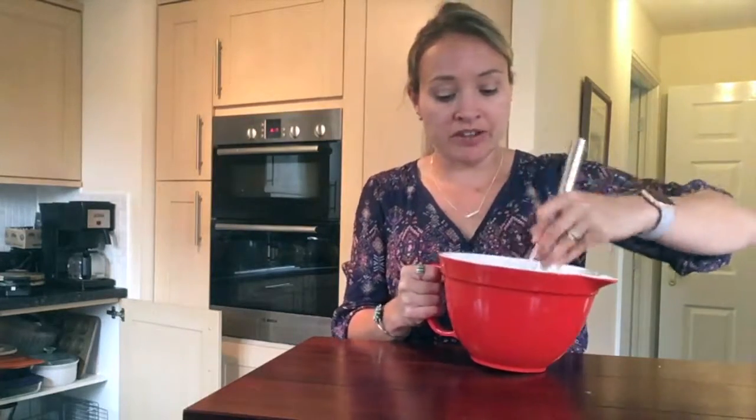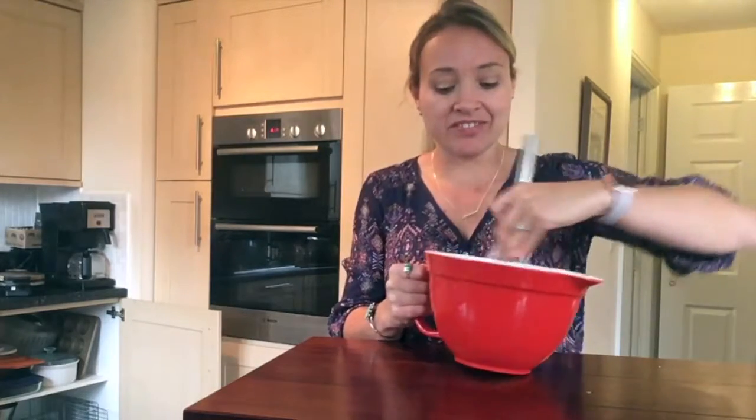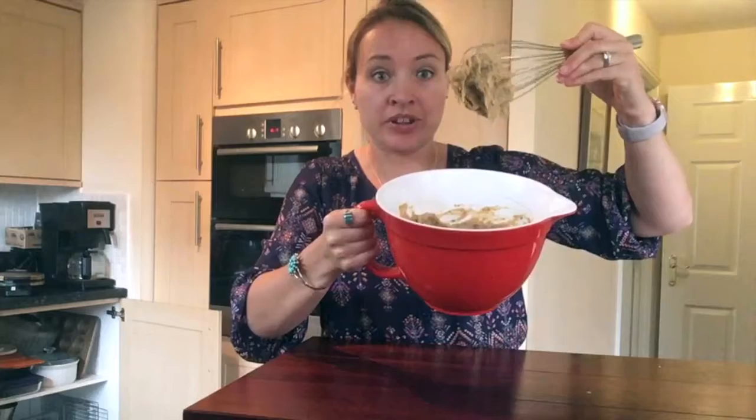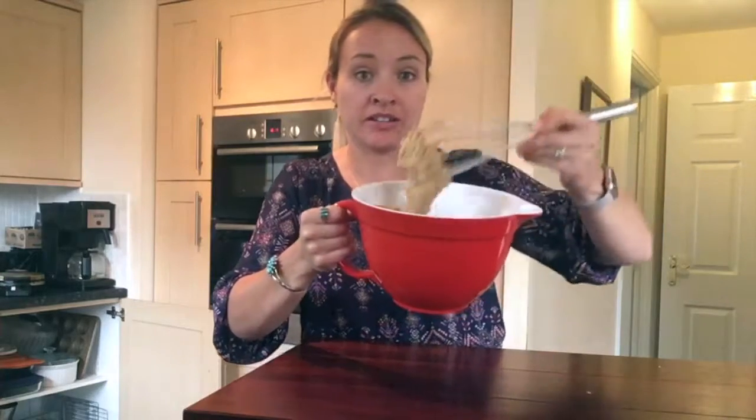Mix that all together. For your batter, it should have a kind of thicker texture than you might be used to with waffles. So it looks like this, and then we're going to pour that into our waffle maker and get our waffles.